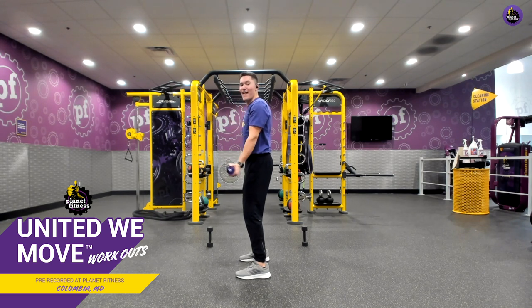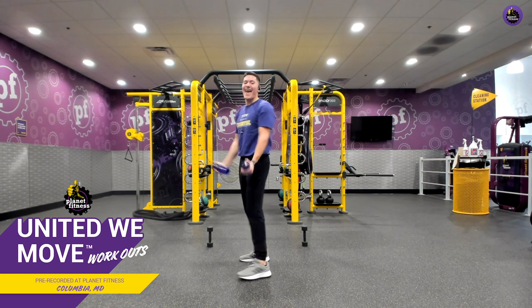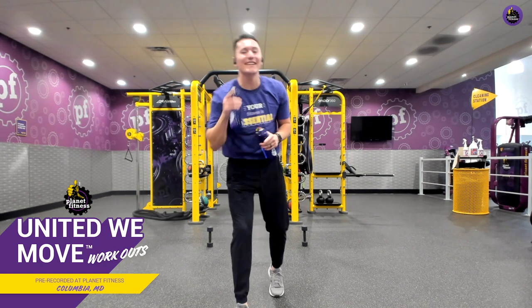Let's keep moving and let's keep moving together. Five, four, three, two, one, and relax. Amazing job.